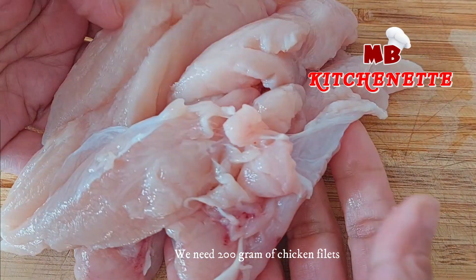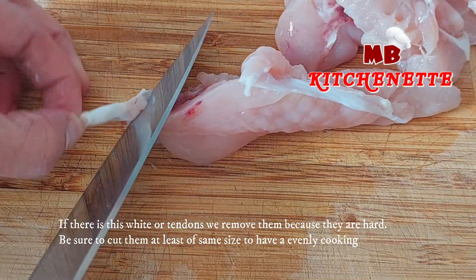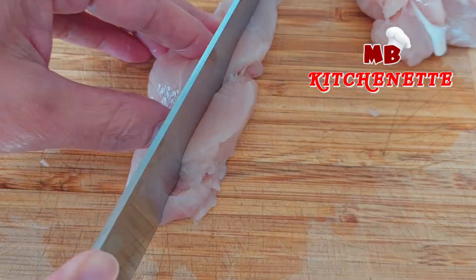We need 200g of chicken fillets. If there are any white parts or tendons, we remove them because they are hard. Be sure to cut them at least to the same size so they cook evenly.